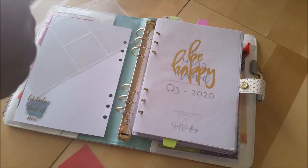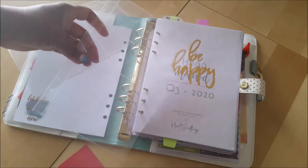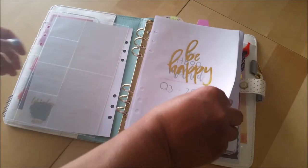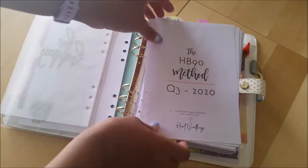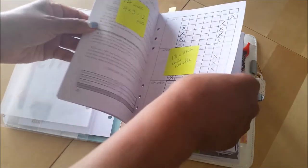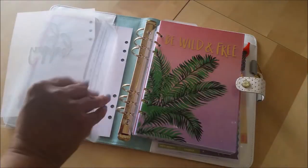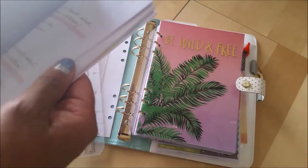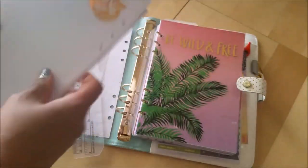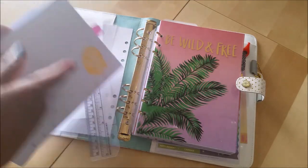This might be taking way more time than it's worth. But I have quite a few of these little photo pages. I get them from Webster's pages and they're about $5 a pack, so if you are interested, check their website. I do like this cute little vellum, so we'll keep that. I'm just making sure I don't have any sticky notes on here that I do want to keep, but I don't think I want to keep any of these. I don't need any of that.